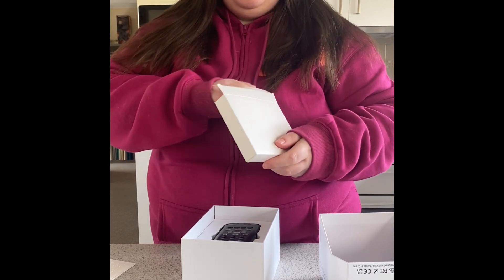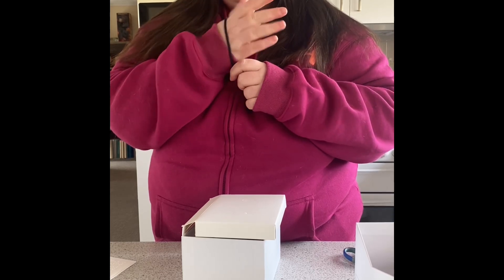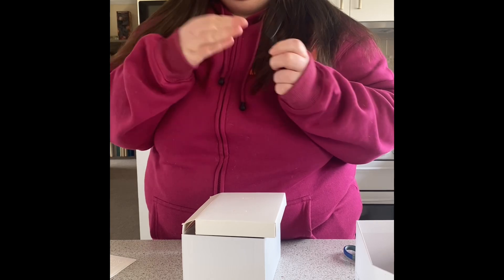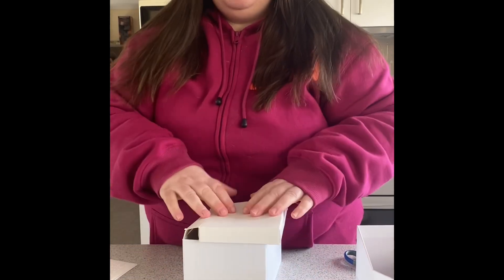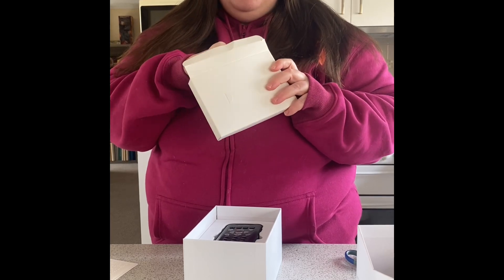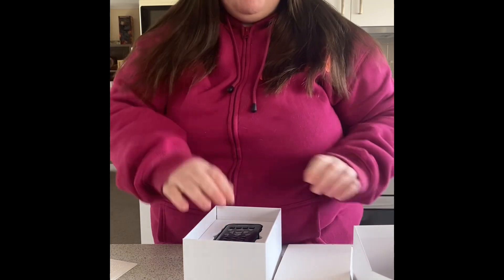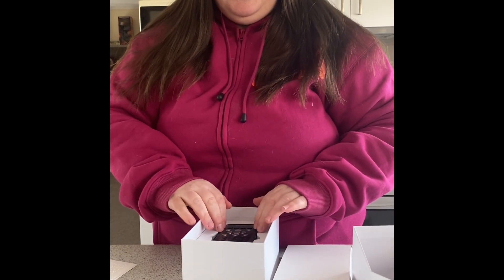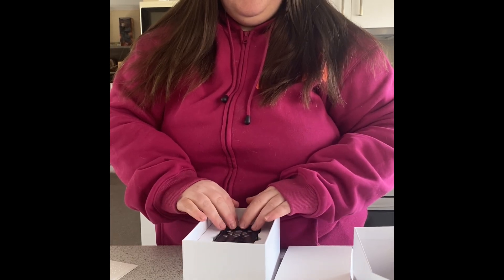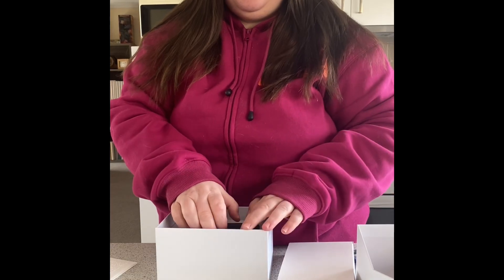And a cute little wrist strap — you wouldn't want to have wrists much bigger than mine. Cute. And this must be the toy. Shiny new tech.